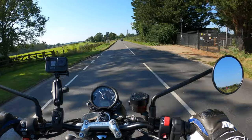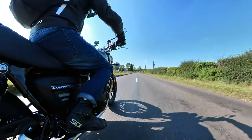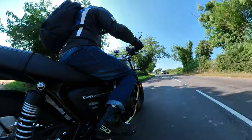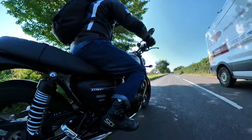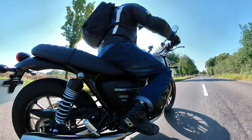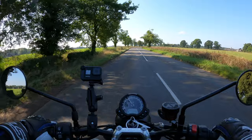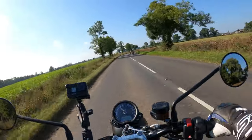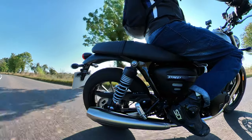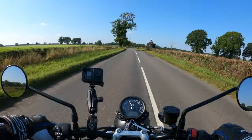Here we go — hope you can hear me okay, it's a bit breezy today. Oh yes, absolutely gorgeous. It's got that two-into-two brushed stainless exhausts, which I really do like — I actually prefer them to chrome. Another fellow biker out enjoying the sunshine today. It's not a bad day, a bit breezy, hope you can hear me okay.